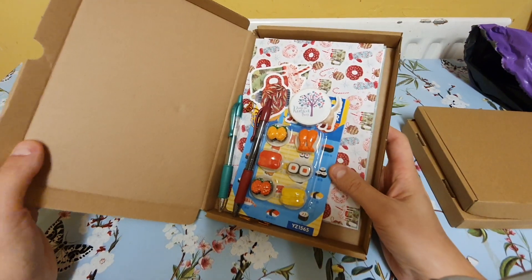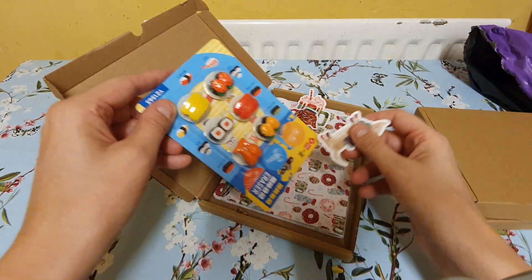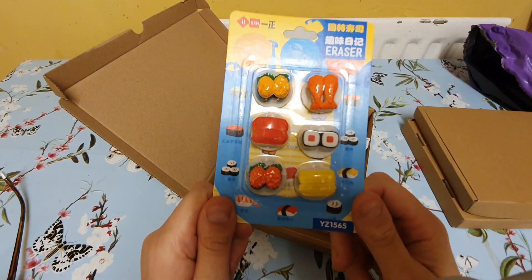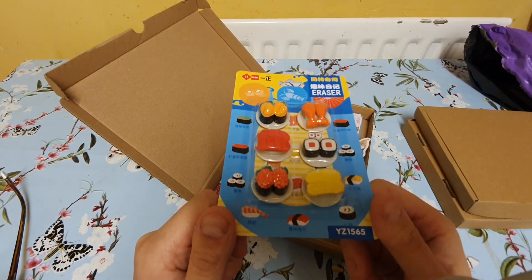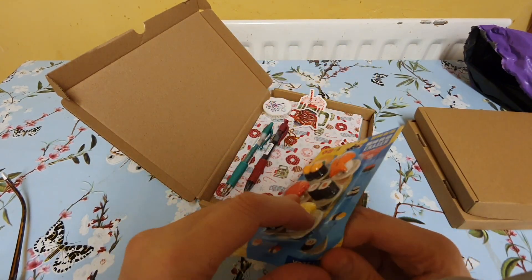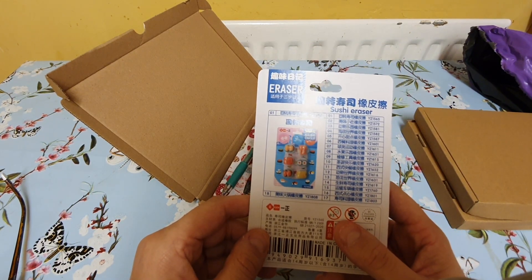I bought three boxes for the price of two, and then some bits I'd seen in previous unboxings I bought separately because I really liked them. These are erasers and they are sushi. I went on Amazon to see how much they were — 15.99 on Amazon, but from the Rowan Trees they're only 3.99. I just love them. I won't use them because it seems a shame — the packaging is just so nice. Sushi eraser.